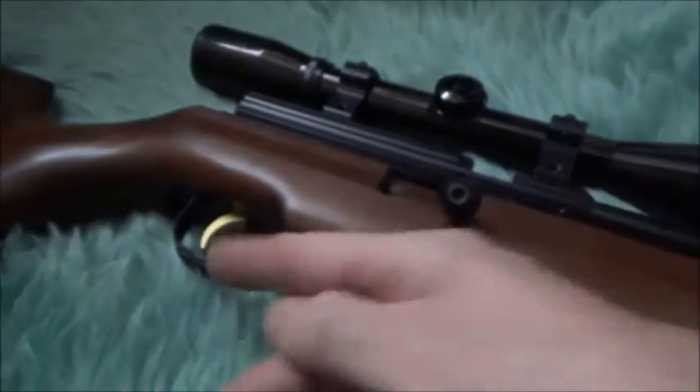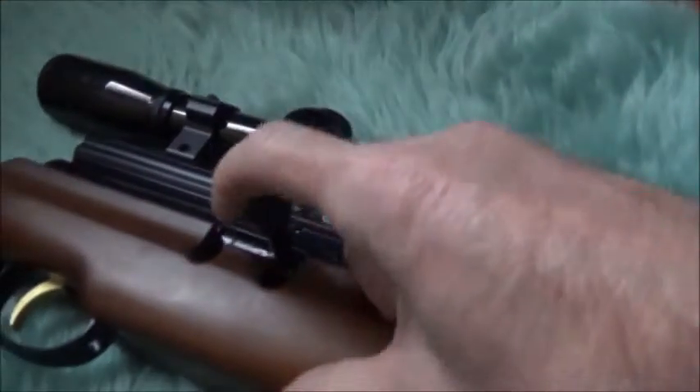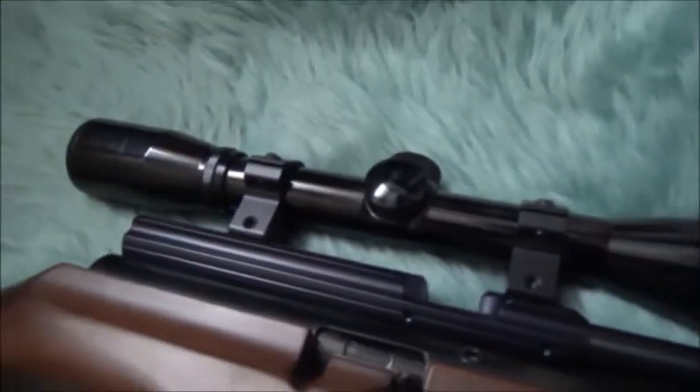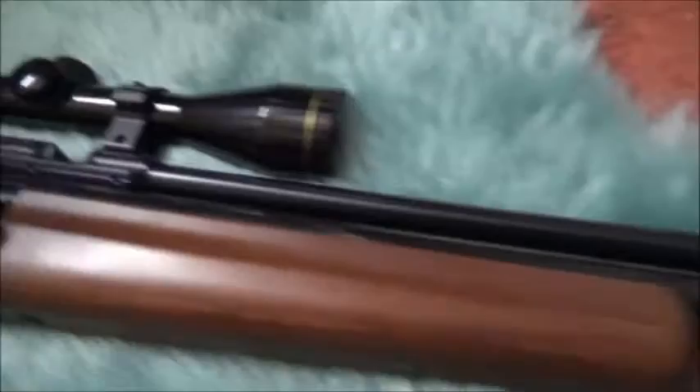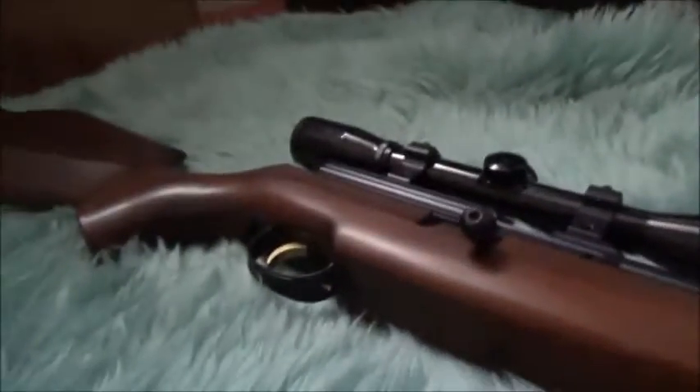It has a two-stage trigger and this is single shot, it's .22, and the scope is a Nikko Stirling 4x40. There's no checkering on it, it's completely smooth, and it also has a silencer which is an added extra.